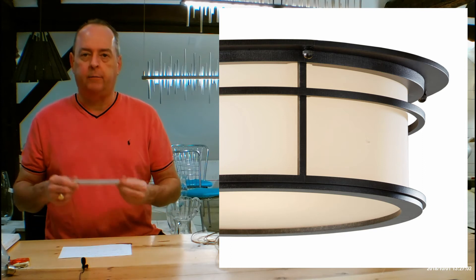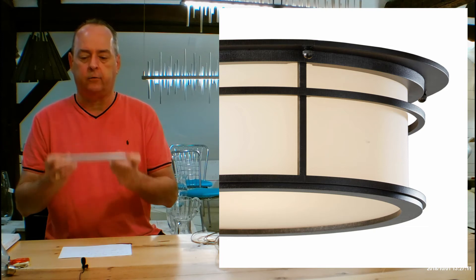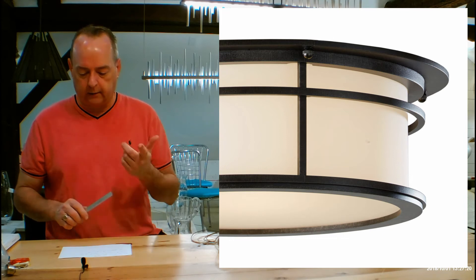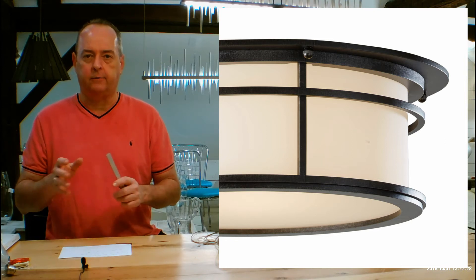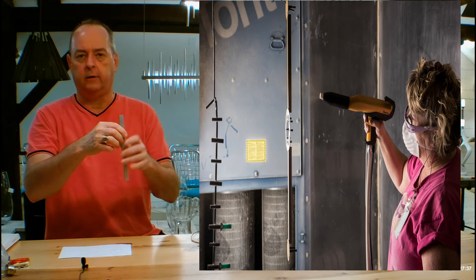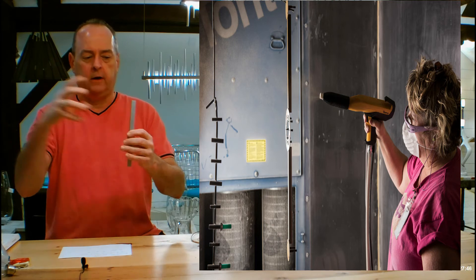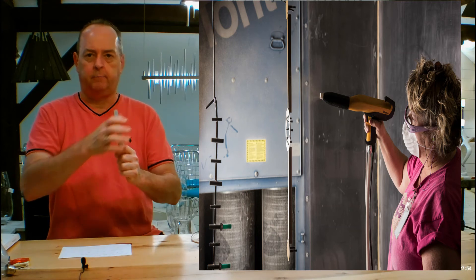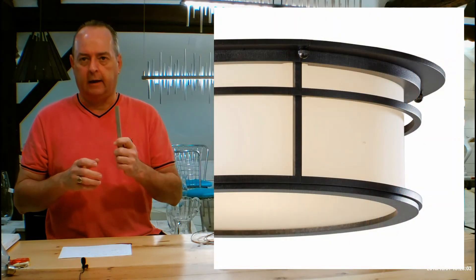Hubbardton Forge only uses aircraft-grade aluminum to make their outdoor fixtures because aluminum holds up better than any other material in the world outside in extreme weather. All those jet airliners you see flying around are made out of aluminum because it's strong, incredibly durable, and light. On top of that, they've developed powder coat finishes that are baked epoxy enamels. They wire up the fixture so it has a little electricity — kind of like static electricity — and shoot particles of finish with a gun that adhere to the whole thing: every crack, every crevice, the back, the front, the top, the bottom. That goes into an oven where it's baked and becomes a hard shell, epoxy enamel powder coat, making these things virtually indestructible.